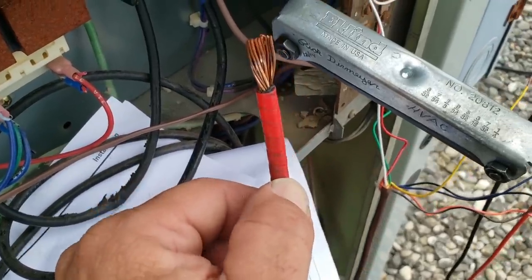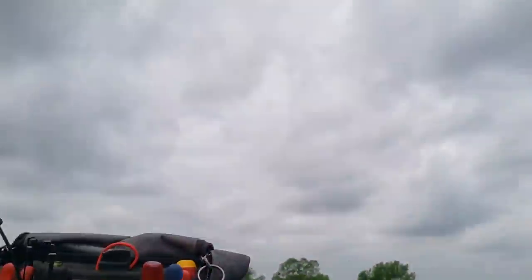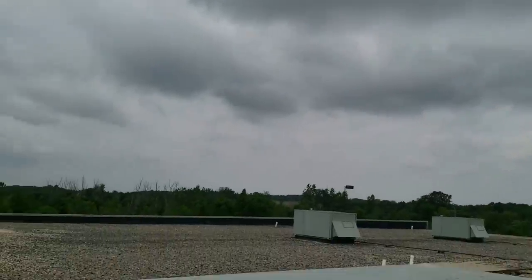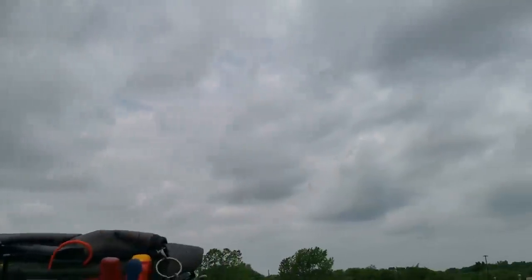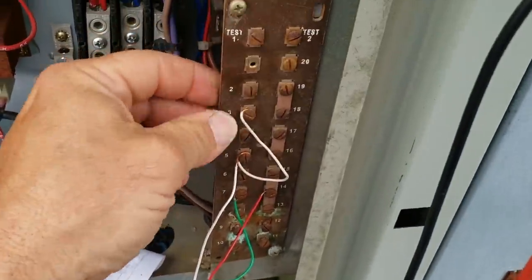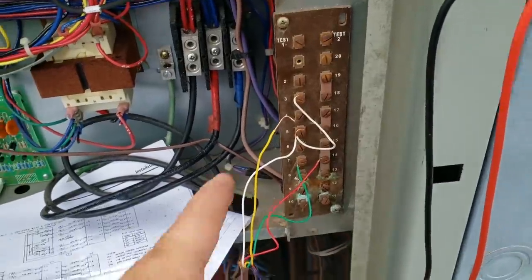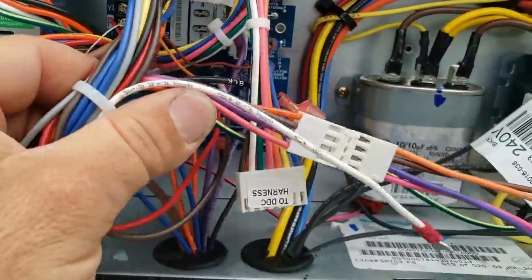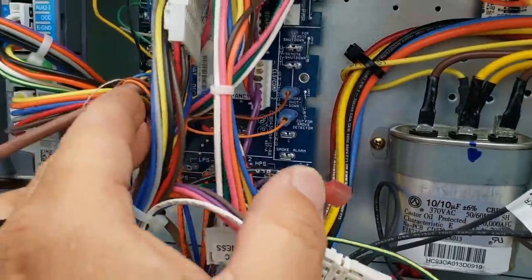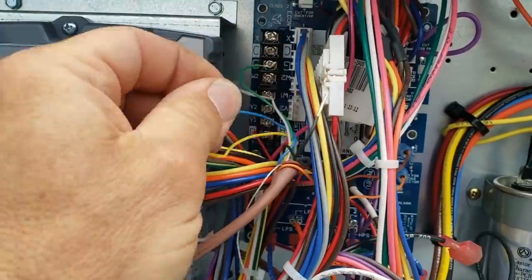It looks fine to me, so we'll just tighten these up - they're probably a little bit loose. We have to clean those wires up. Unfortunately, we're going to have to work rather quickly because the rain is very near. We pulled the screw out, cleaned it up with the wire brush. We'll do that to the other terminal. Here's the Carrier unit - they've got the smoke alarm cut in there, and here are the wires for the air conditioner.